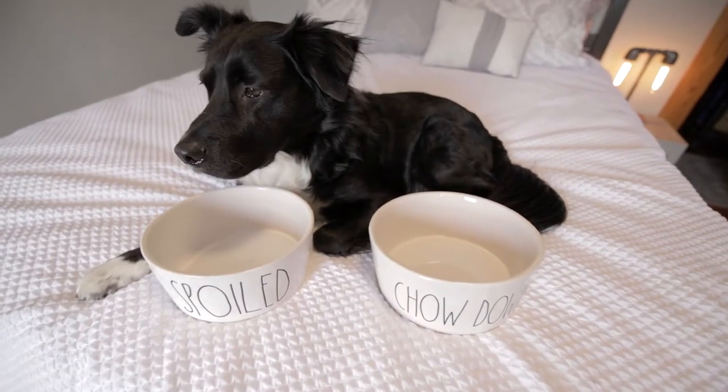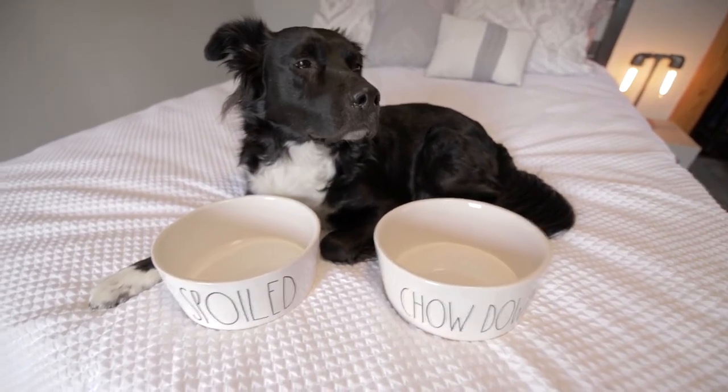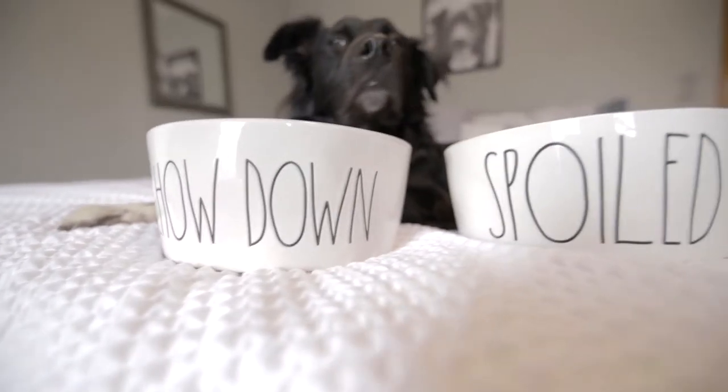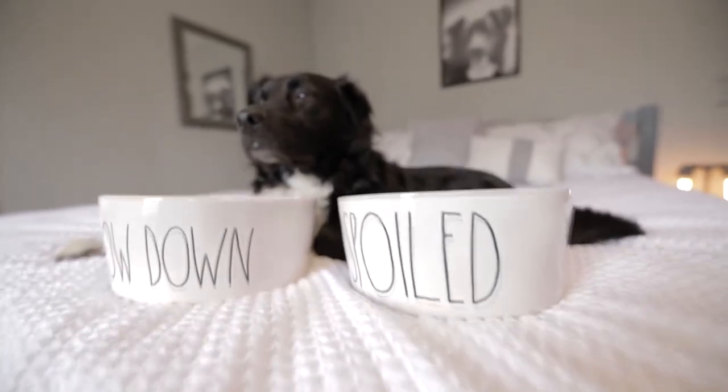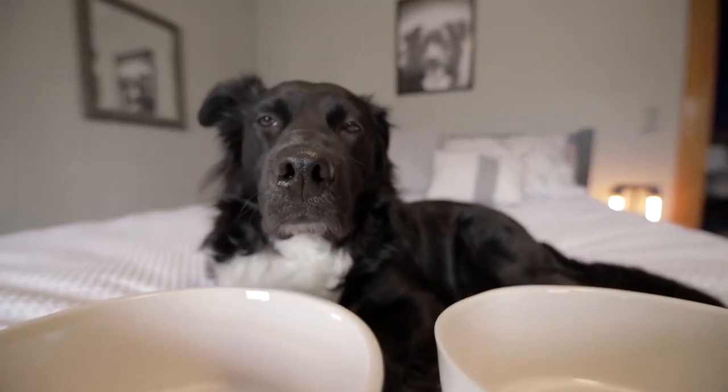For starters, the build quality is great. These bowls are thick, heavy, and easy to clean. They also have these clever, pretty-looking, whimsical words on them. I can't read them, but I imagine they say things that describe me, like handsome, brave, and strong.